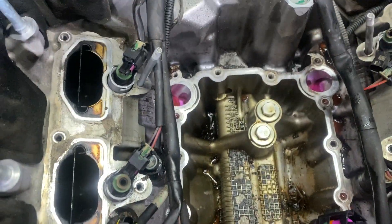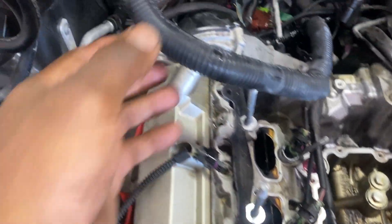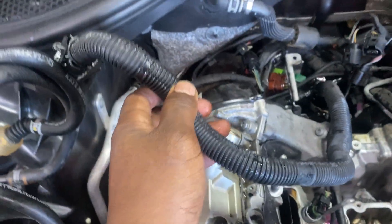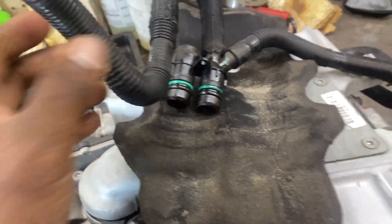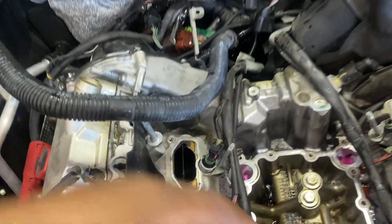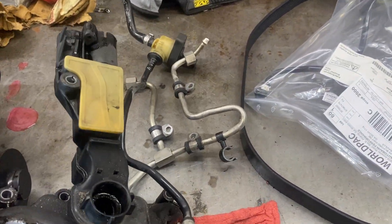From here to the heater core pipes — be careful with these pipes, they're very brittle. Be careful with this one right here too; if it looks bad, just change it. It goes into — you can see the valve right here.